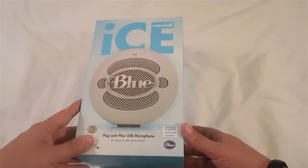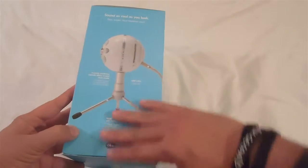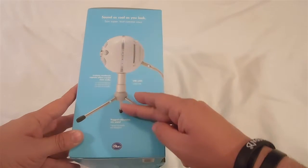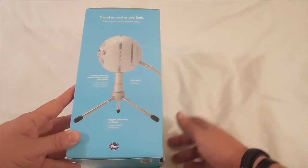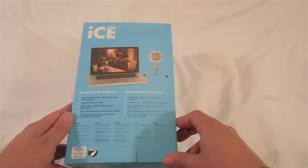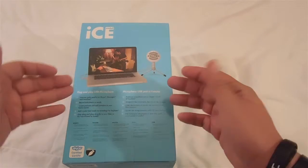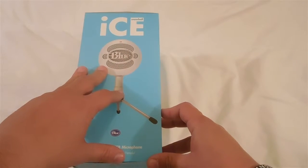So here we have the Blue Microphone — it's basically a plug and play USB microphone. Just to show you a little bit of the box: here we have basically a layout of how the microphone looks, it comes with the stand plus the USB cable that connects to the microphone itself. In the back we have some of the specifications of what the microphone does and what it's basically good for, and another picture of the microphone on the other side.